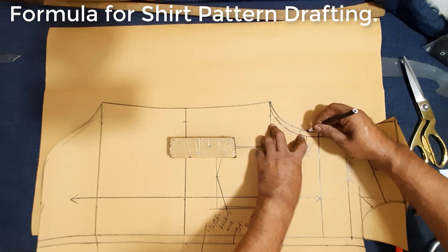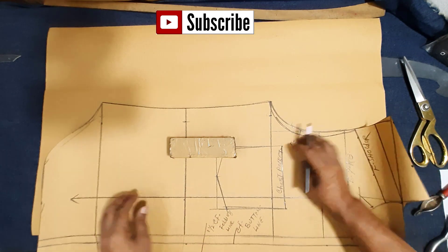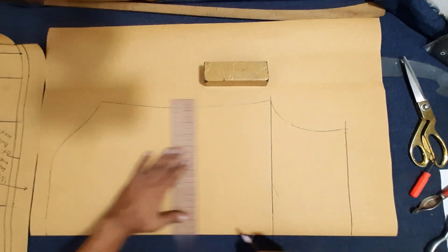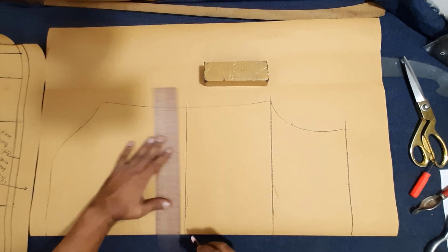Make drawing before I make the short below. Yoke seam line, chest base line, waist base line, hip.